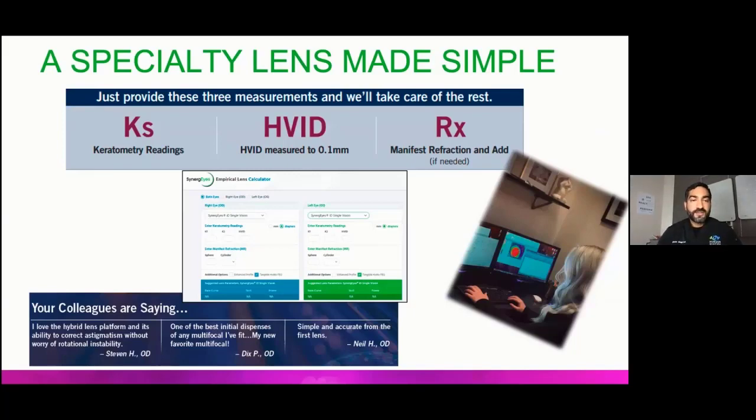How do you order this lens? Their consultants are amazing. I usually call the consultants, but sometimes I just go online — they have a really good setup. You plug in the Ks, the HVID, the manifest refraction, and the add power, and it spits out exactly which lens you should get based on their algorithm. If you're struggling, definitely call consultation. Three things you need to place an order: Ks, HVID, and prescription. If you forgot to measure HVID, go back, get your topographer or ruler, and get that HVID. Without the HVID, you can't order this lens.